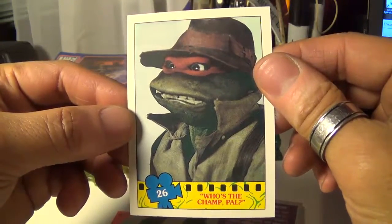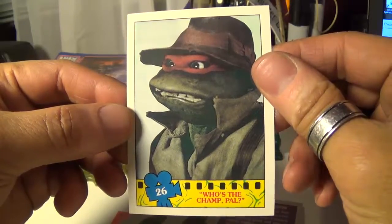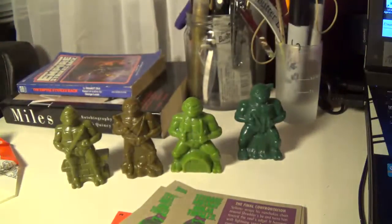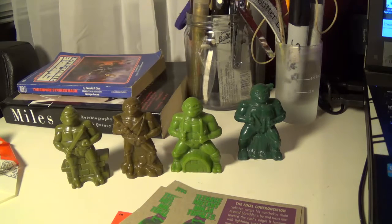And we got Raf — who's the champ, pal? Cool, right on! Well yeah, that's just a quick gets for the day, just wanted to kind of share those and do a quick spotlight on them. This is Wicket AP Toys and Collectibles — hope you liked what you saw. Definitely check you later, and peace!